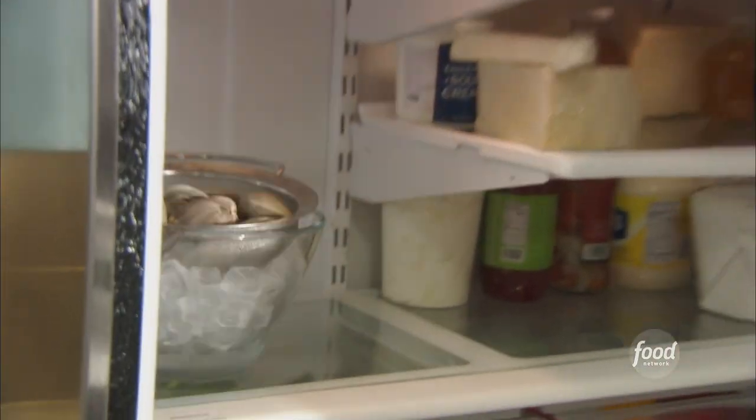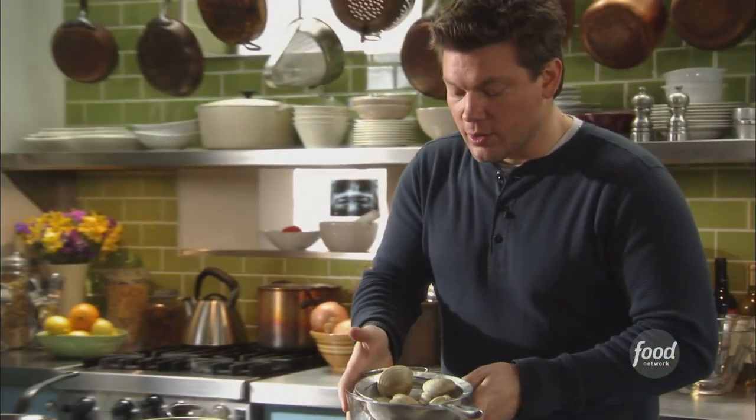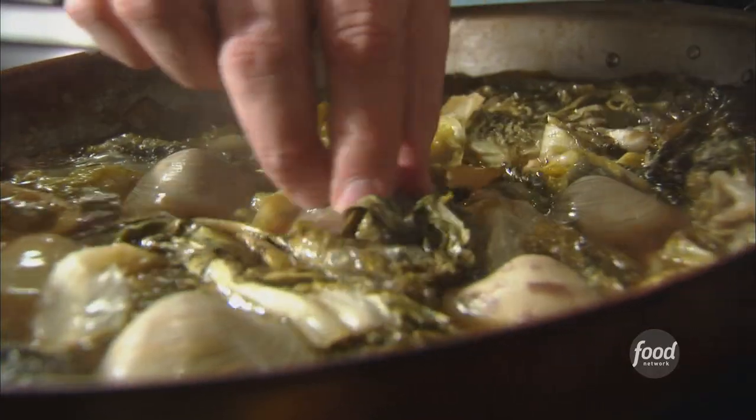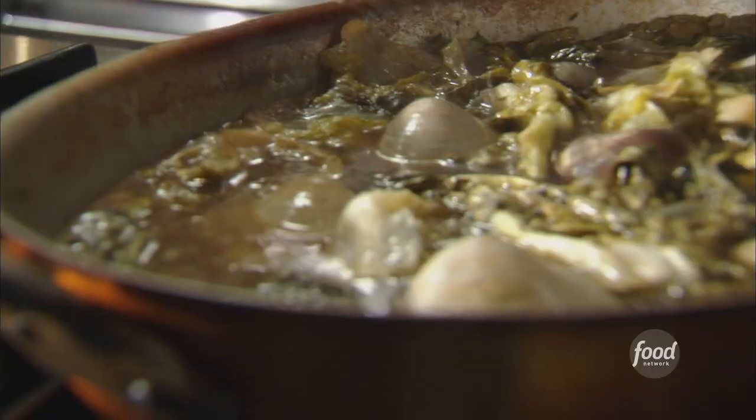Now let's talk about our clams for a second. Take a look at these guys — we got some clams here. These are little nut clams. We're going to take our clams and just tuck them into our broth here, and they're just going to start to open up. This is going to be ocean-y and delicious — it's going to be really, really excellent.